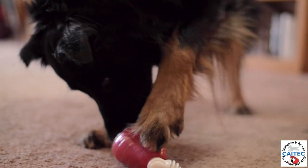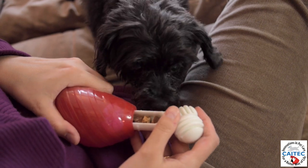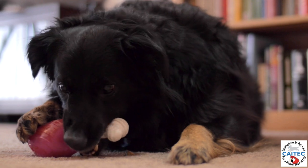Dogs need to exercise their jaw, and chew toys help clean their teeth and gums. The Drumstick is also great for hiding treats inside. Enjoy as your dog solves the intellectual challenge of getting them out.